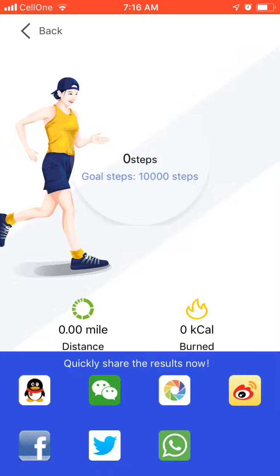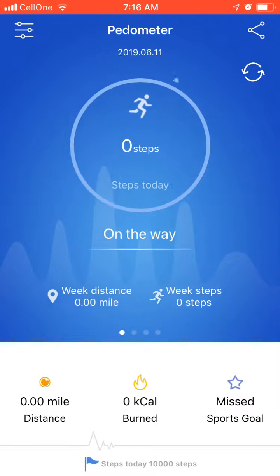Here you will find your goal, distance, and miles. You can also share your results on other apps from here. Your goal and distance are displayed, and you can track your miles as well.